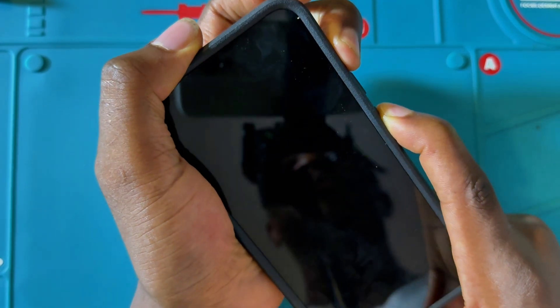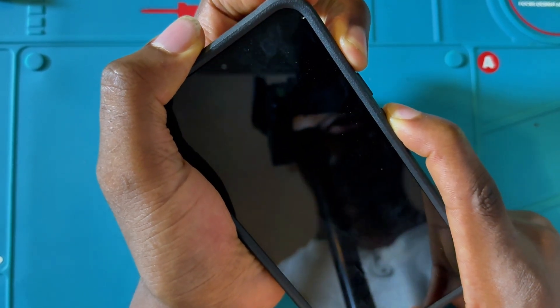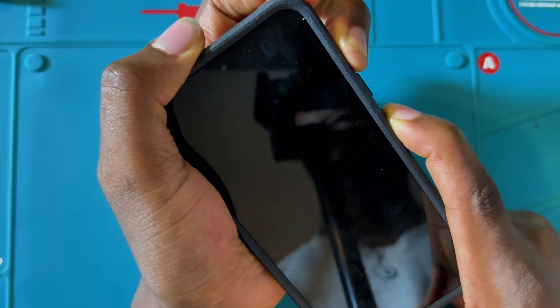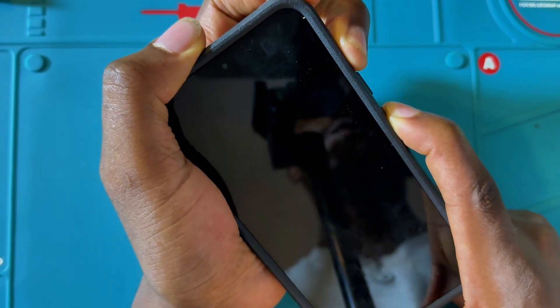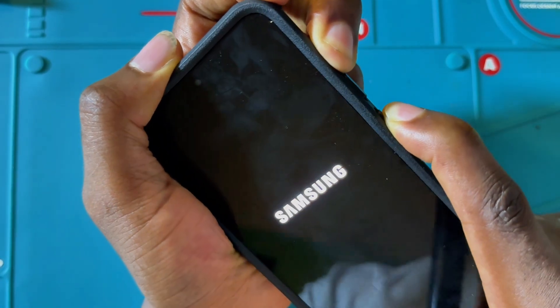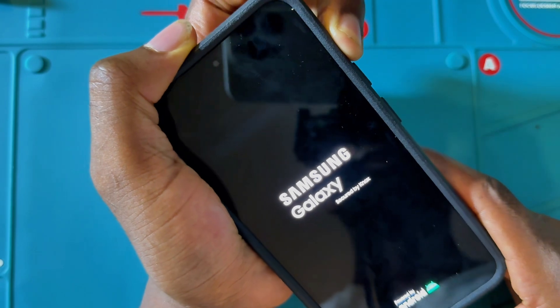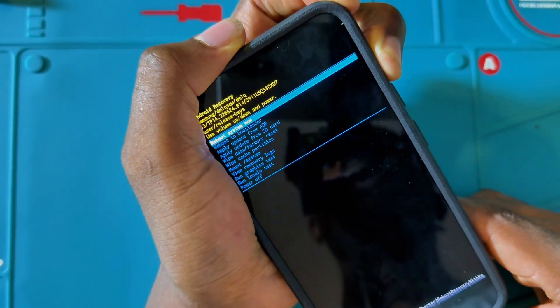Keep holding when the phone is on. When you see that the screen has gone black, release the down button, then hold the volume up. Keep holding, and when you see the logo, release the power key while continuing to hold the volume up.